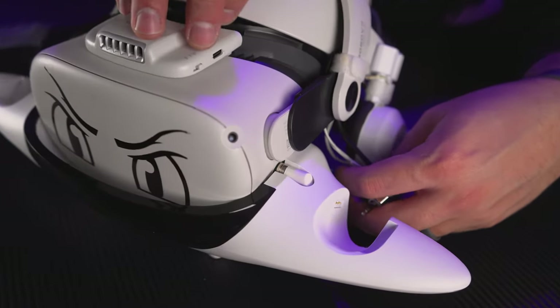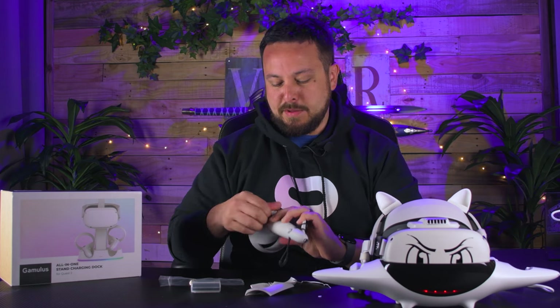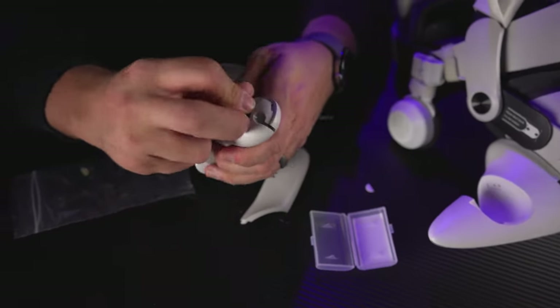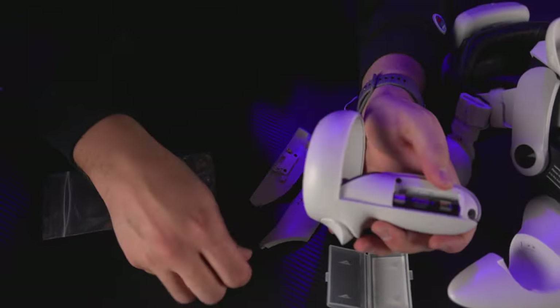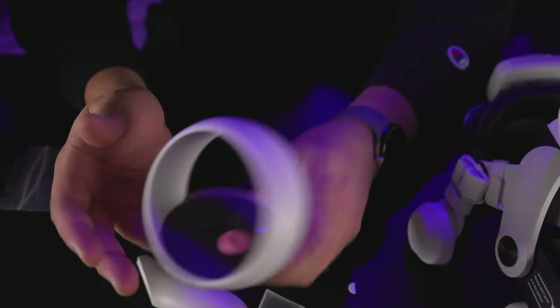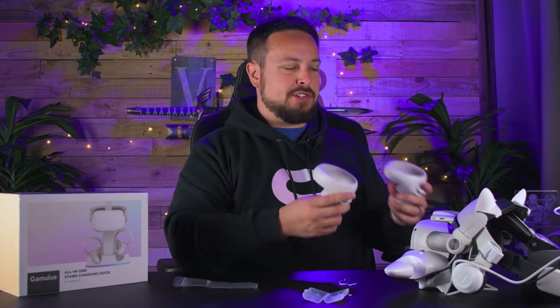I can barely tell it's charging because the light is hidden in there. I think for this one they went a lot more for style than function — it seems to be functioning, but it was not built for compatibility with many other aftermarket accessories. For the batteries, if you've never installed a set for a charging dock, just make sure the silver side is facing out so it contacts the silver points and gives it a place to charge.